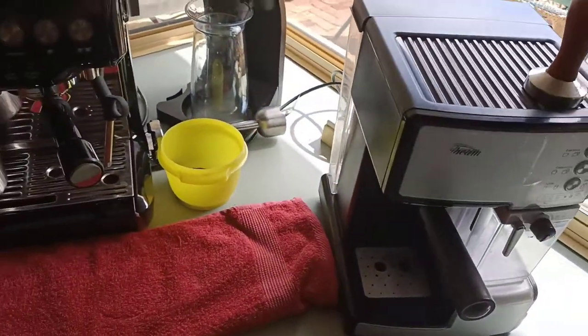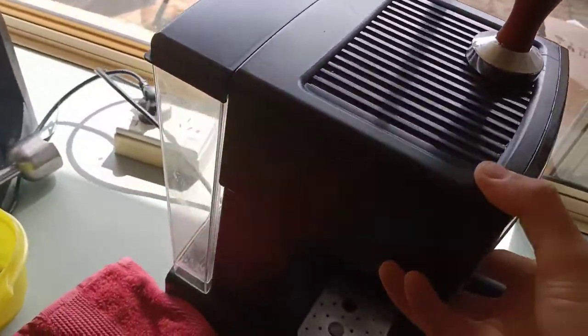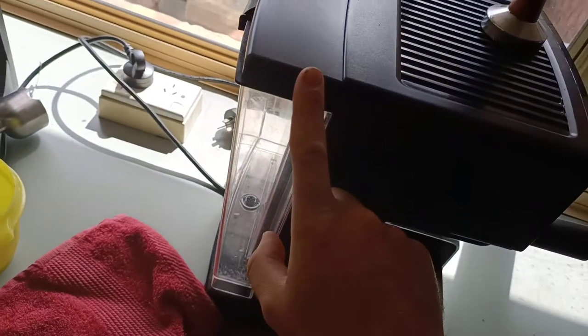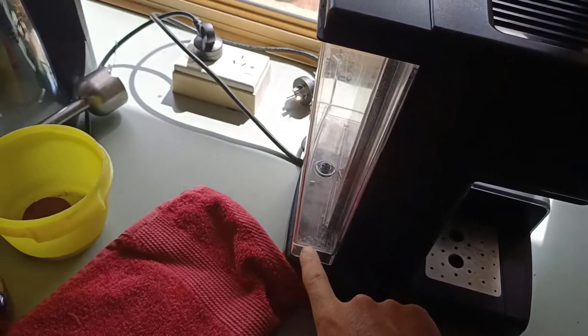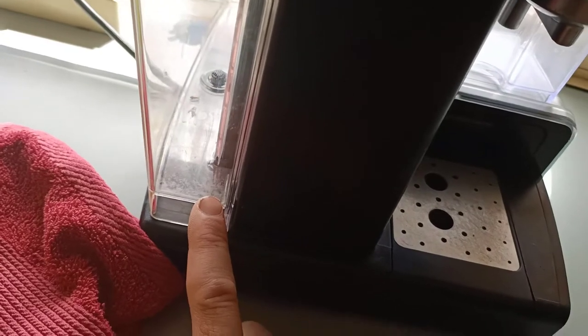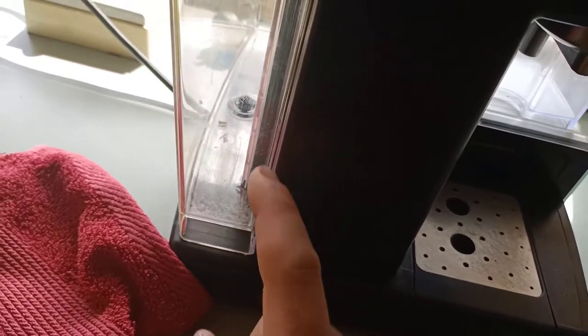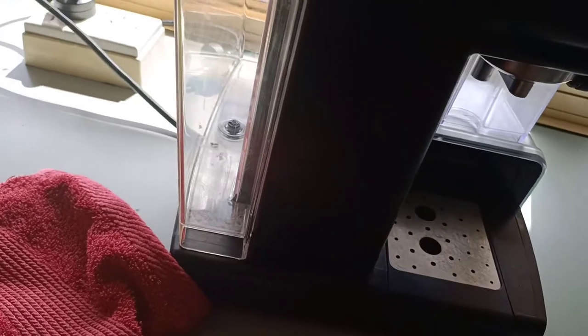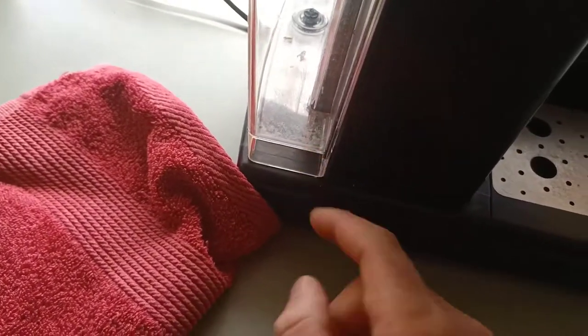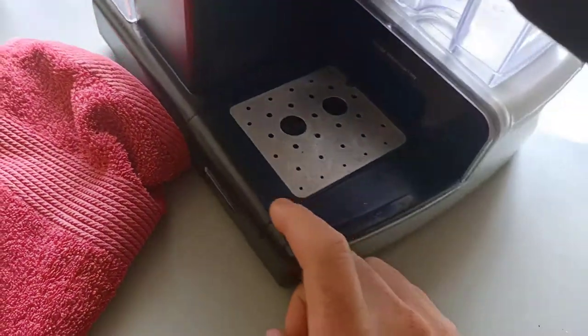Another thing about this machine that I hated was the water tank — it's very, very hard to clean. As you can see, there's all this yuck and muck. I recently cleaned it; I searched on YouTube and someone said to fill it with rice and some detergent and shake it up. But you can see it's still kind of dirty, so that method was also difficult.